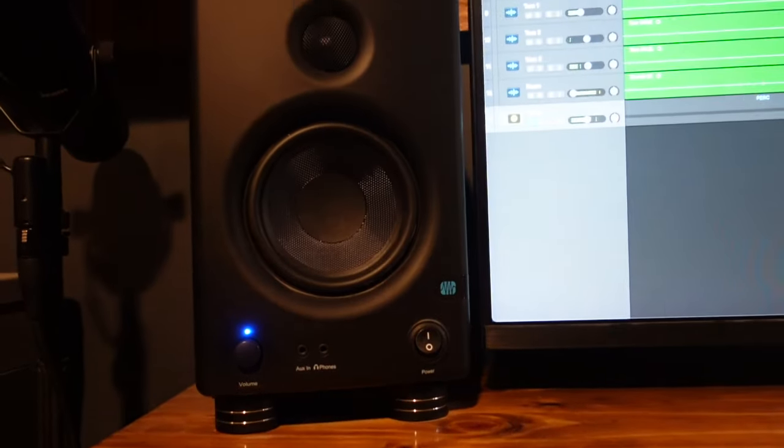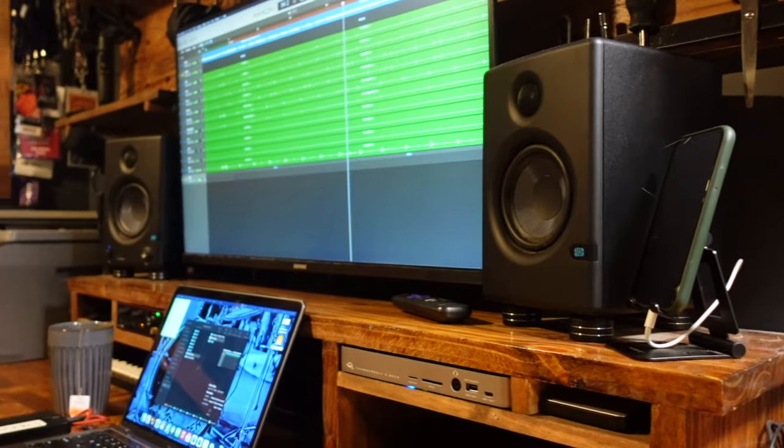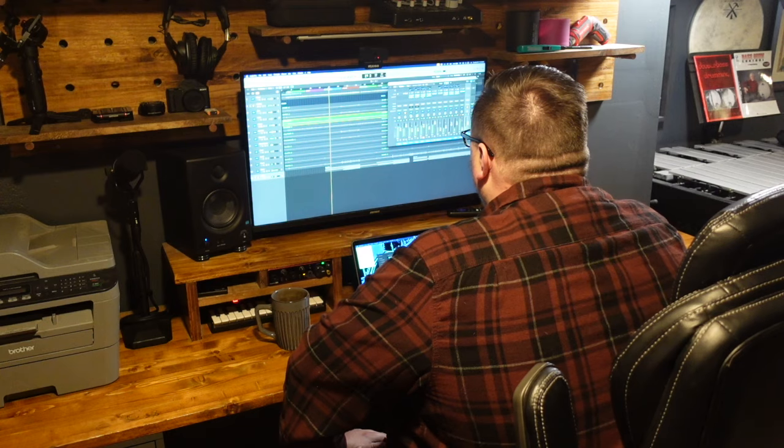I've been looking to add a second set of monitors in the studio right next to my drum set, and since I've had such a great experience with these Presonus Eris speakers at my desk for mixing, I knew this would be a great choice in the studio, and a sound that I'm already very familiar with.